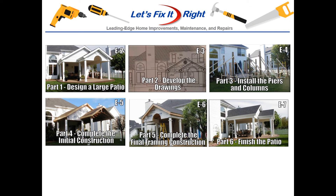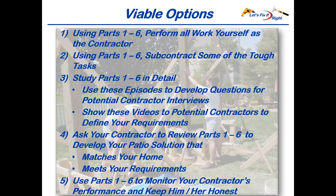This is the third in my six-part series on these patio design and construction areas. As a potential patio builder and owner, you have five viable options for completing this effort. You can use them individually or in combinations. You can perform all the work yourself as the contractor, or subcontract some of the tough construction tasks to the experts like I did. After studying parts one through six, you can develop questions to interview potential contractors, show them the series, ask them to design a variation matching your home, or use my episodes for monitoring your contractor.